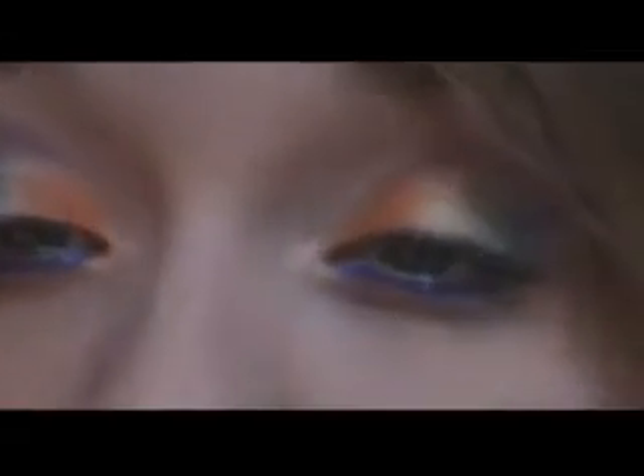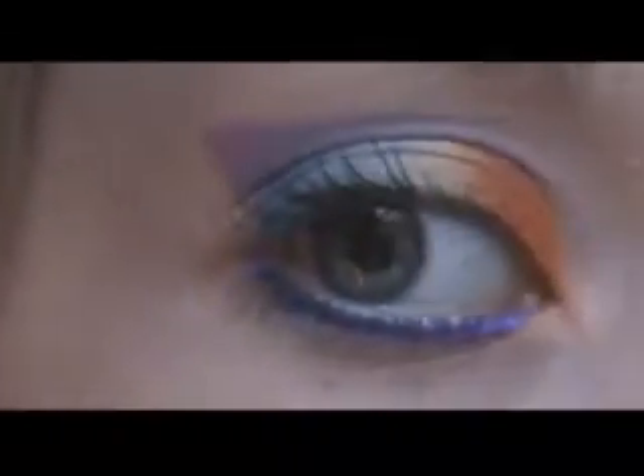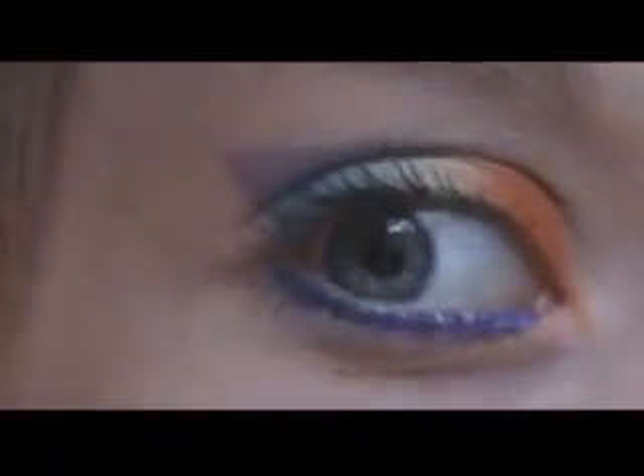I did this really out-there, crazy, bold look — like rainbow — just very pretty, well in my opinion very pretty, and then just with kind of a nudie pink lip because there was so much going on already with the look. If you guys would like to see how I did this, then just keep on going. Thank you so much, Katie, for hosting this contest.